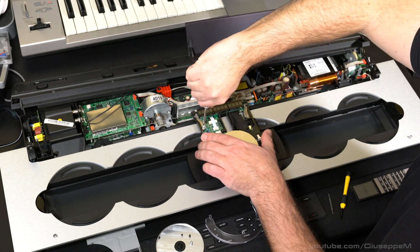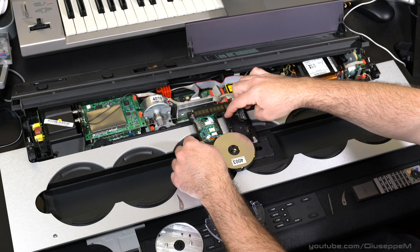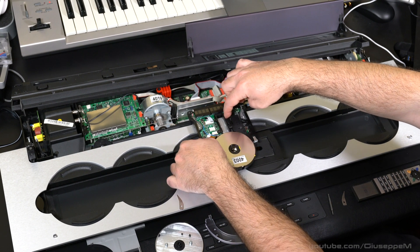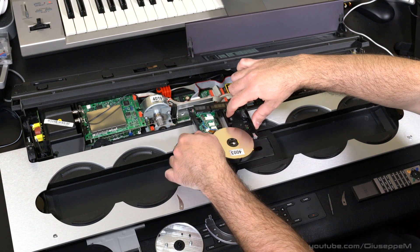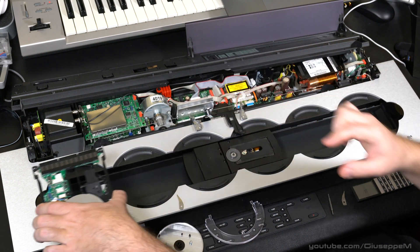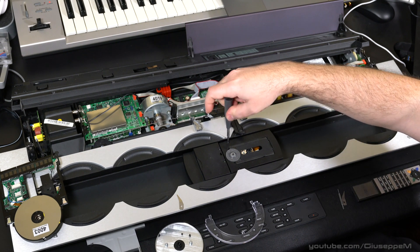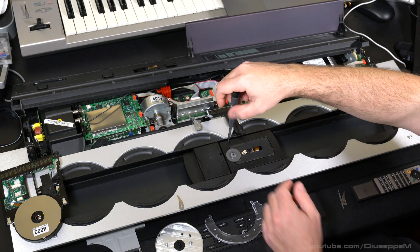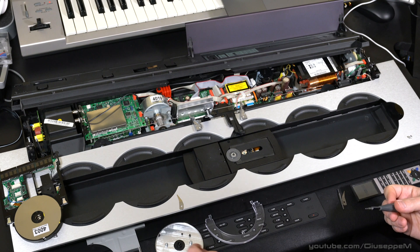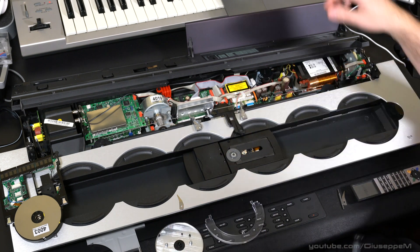Here is Phillips screw one and two — there you go. To move the panel, you need to put your index finger on that part and push it up and down. As you do that the harness will come loose and come unplugged. Now we have two torx screws — one, two — for the right panel.